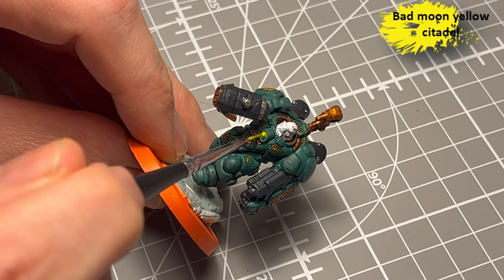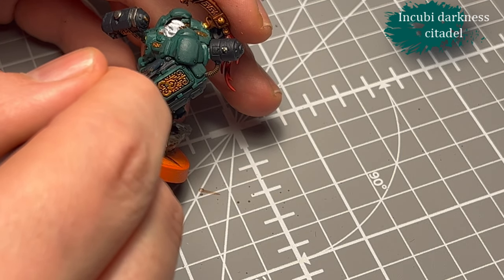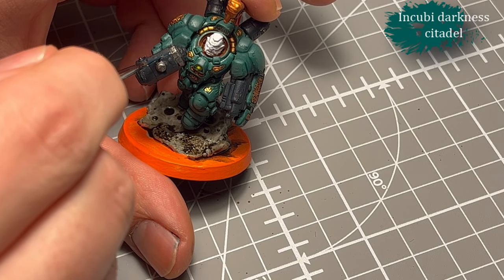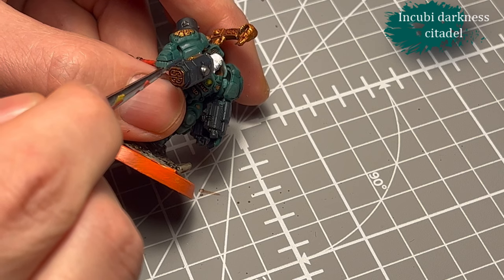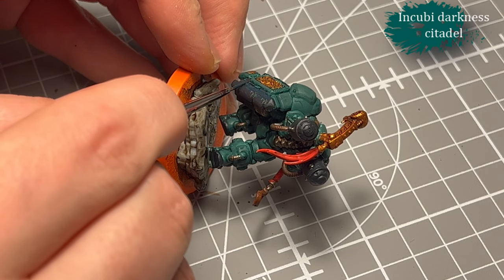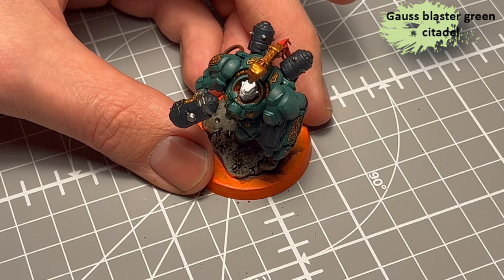Then Bad Moon Yellow for the light on his chest. I decided to go with a contrast paint here because it also added a bit of glow, which I thought was kind of cool. To highlight all the black parts on this model, I use Incubi Darkness. It kind of ties the weapon and black parts together with all the green parts — it looks kind of nice. It's a good transitional color between the black and the Sons of Horus.